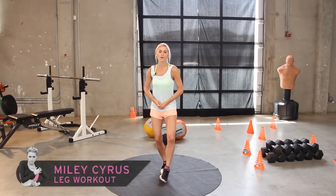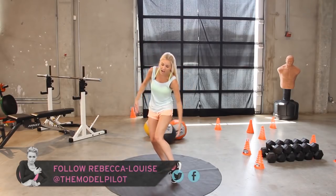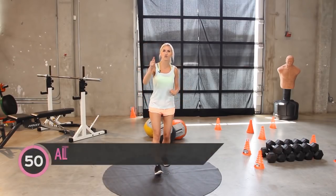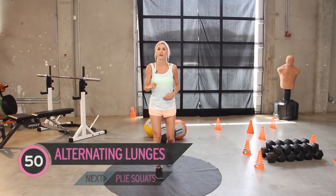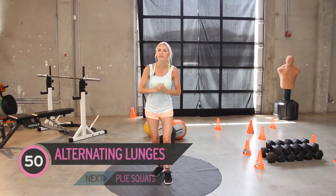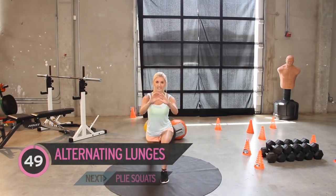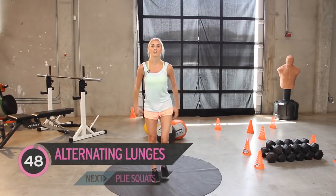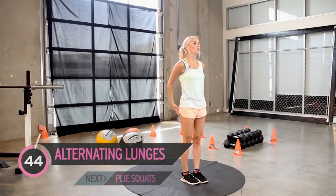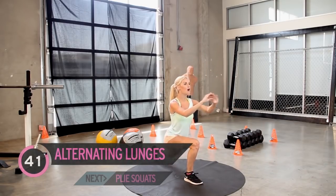Hey everyone, my name's Rebecca Louise. Today on X-HIT we are going to be working to get those Miley Cyrus legs - really toning up. We're going to be working the calves, the quads, the hamstrings, a little bit on our glutes as well. We're going to do loads of exercises, doing them 50 times each. Seems like a lot but I'm going to be helping you count them down. So we're going to start with 50 alternating lunges.